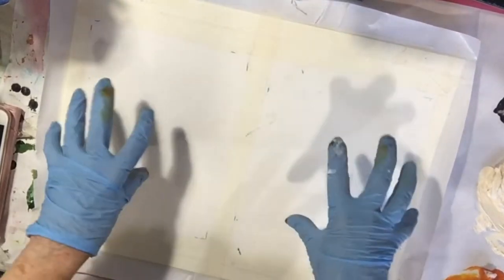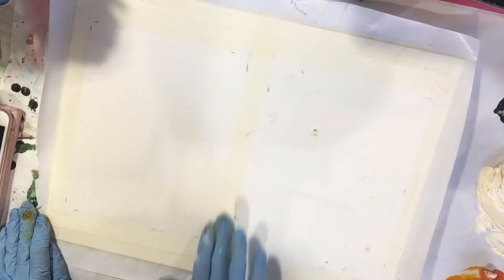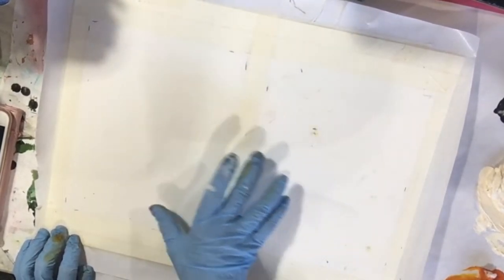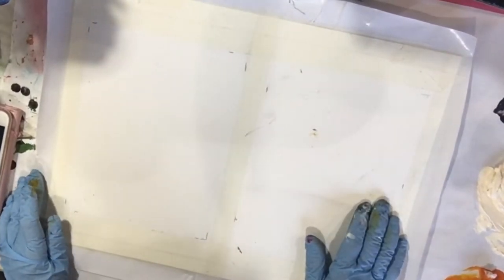I have taped off two sections — I don't know if you can see my tape in the camera or not — but I have two taped off sections, and I should be able to mat them to 9 by 12s.